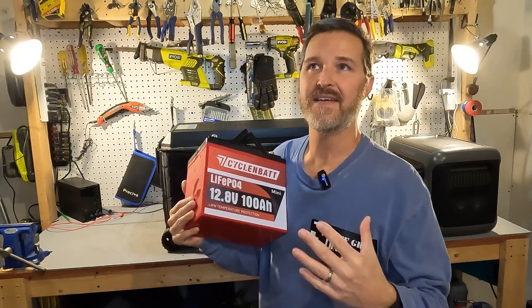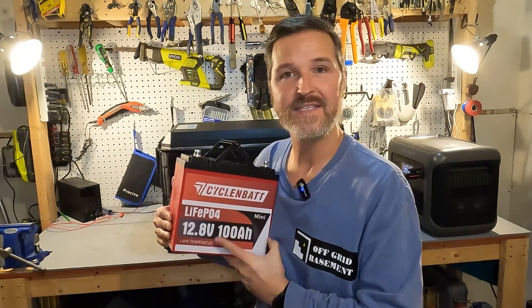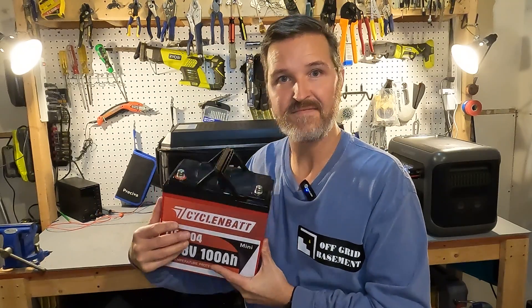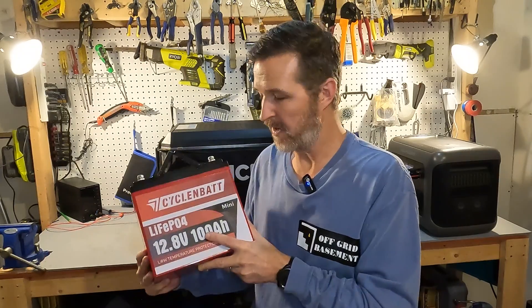So what do I think of this CyclinBat? It passed the capacity test, gave us 100 amps continuous with no problem, and I believe it's not set to shut off until over 300 amps continuous — and even then it took about 15 to 20 seconds to shut off rather than 5. The low temperature charging protection works flawlessly. I like that it's nice and light and compact as a mini battery — very easy to handle and carry for 100 amp hours. Leave questions in the comments and I'll have links in the description. Thanks for watching and have a great day!